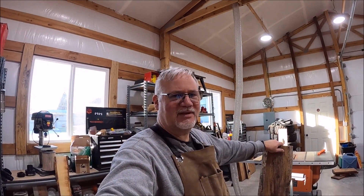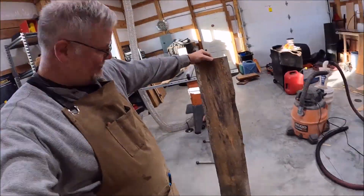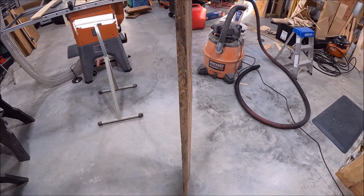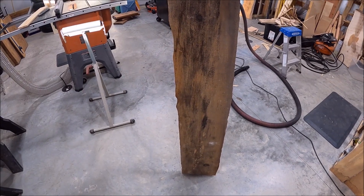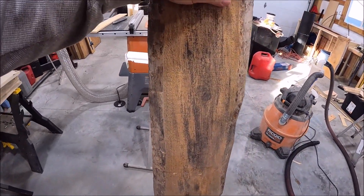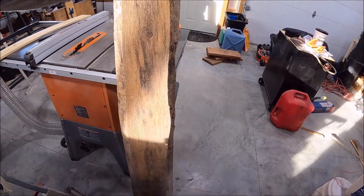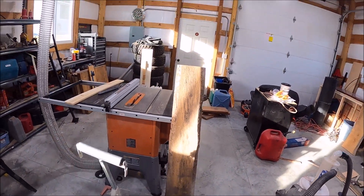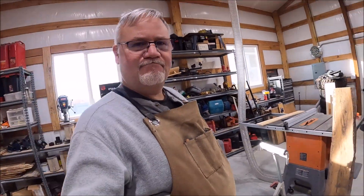All right folks, so is this with junk? Looks pretty ugly, got a lot of wane on it, got a lot of mold, got a lot of rot. That's just an ugly piece of wood, isn't it? Is it junk?